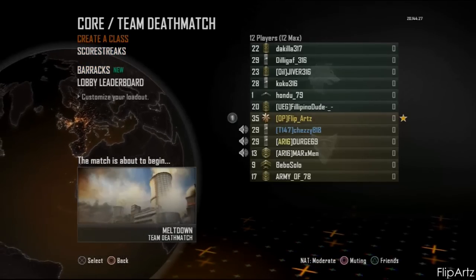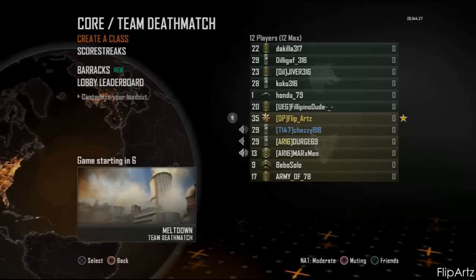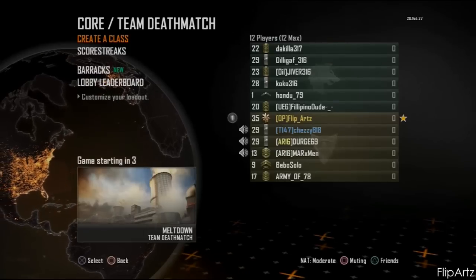This match is about to begin, and I actually recorded this one while I was doing all this setup, so let's go check out how good the gameplay looks.